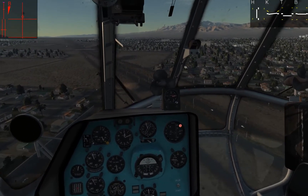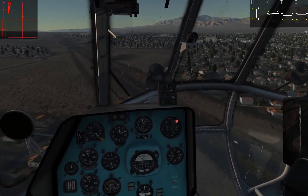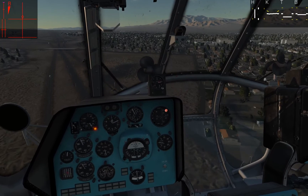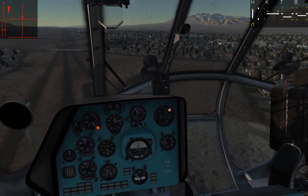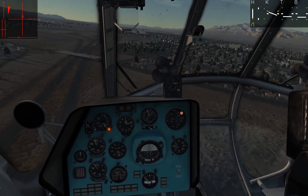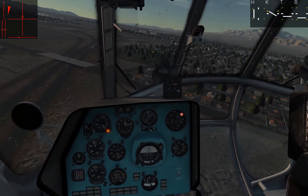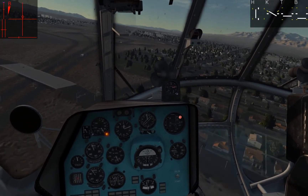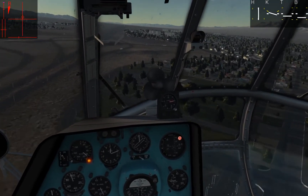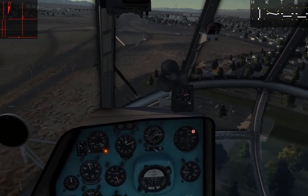I think I've got them in sight. I'm not familiar with the road systems around here but this must be one of the main highways. And that up ahead — that looks like our convoy.